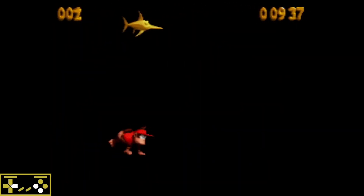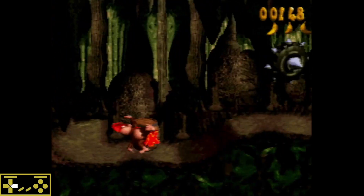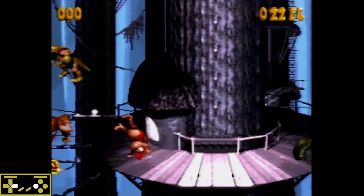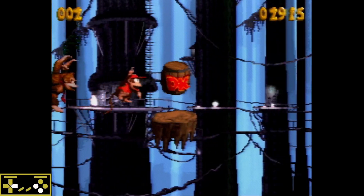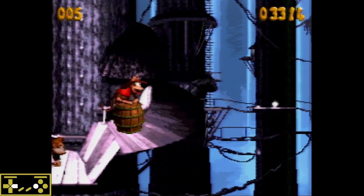We're also going to hold B after this max jump to get over this little gap here consistently. Holding B at the beginning of Manic Mincers gives us float storage to get over that gap a lot more consistently. In Rope Bridge Rumble, we can use it to be a lot more aggressive on this camera manip strat. By being able to float over that gap more easily, we don't need to wait as long for the camera.